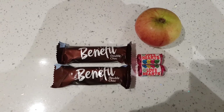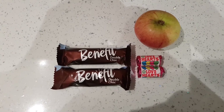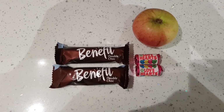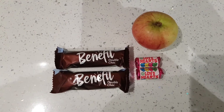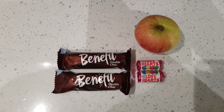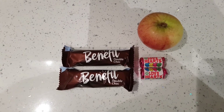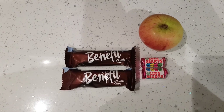I'm also having two of the Aldi Benefit double chocolate bars as my healthy extra B today, and an apple. So I'm finishing the day on seven sins in total — three for the two corn sausages at one and a half each, and four for the two packets of love hearts. Another really good day on plan with lots of speed food. I tend to pile all my meals up quite high with salad and veg, always having at least half a plate of speed food.